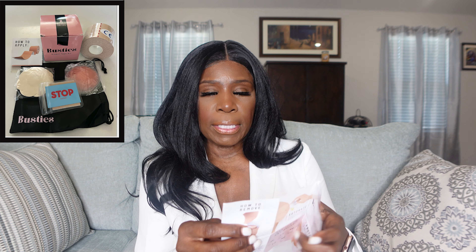Most importantly, you're going to get a test sample. I strongly suggest doing the test sample, especially if you have very sensitive skin — you want to make sure it won't irritate you. I've already tested it and I'm good to go. Lastly, you'll get a how-to-apply guide, which is very important if you're new to boob tape. There are several ways to put on the tape, and there's also a QR code that gives you step-by-step instructions.